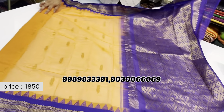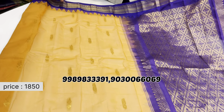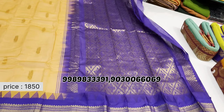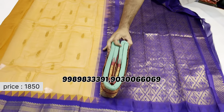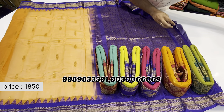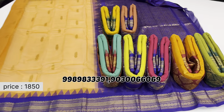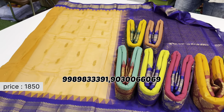This saree has a rich temple border with eyeliner detailing also at the bottom. Available in blue with a barred center, orange color at the bottom, and yellow on top with rich colored borders. It also comes with big blouses. The price is just 1850 rupees; shipping charges are additional and depend on the quantity.